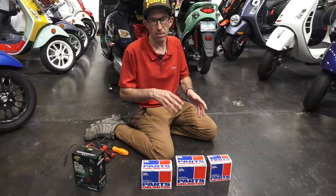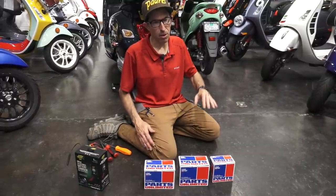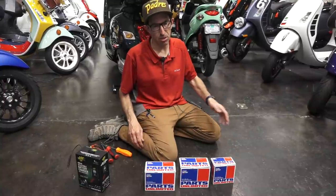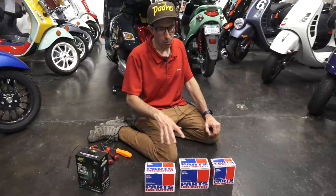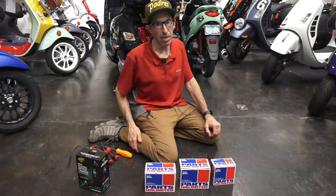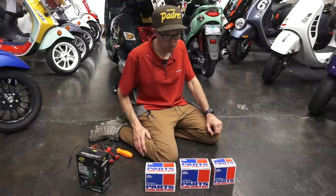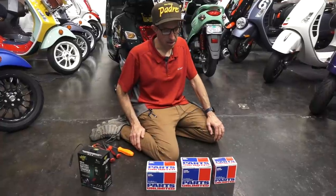They still aren't quite as superior as lead acid for very cold, sub-freezing temperature cranking. But typically, several bumps of the starter will warm the battery enough where it will start generating the correct cranking amps to start the scooter. That's just one minor pitfall of even the modern lithium replacement batteries.